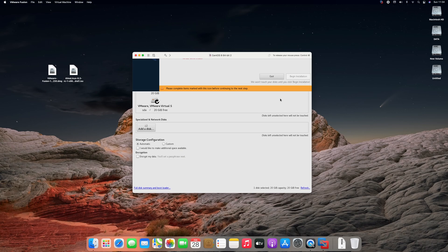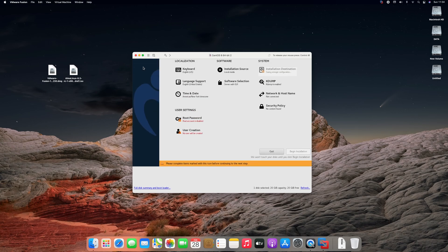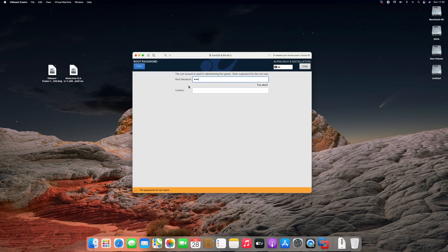Now click on installation destination, and by default the VMware disk is selected. Click on done. Now configure user settings and click on begin installation.